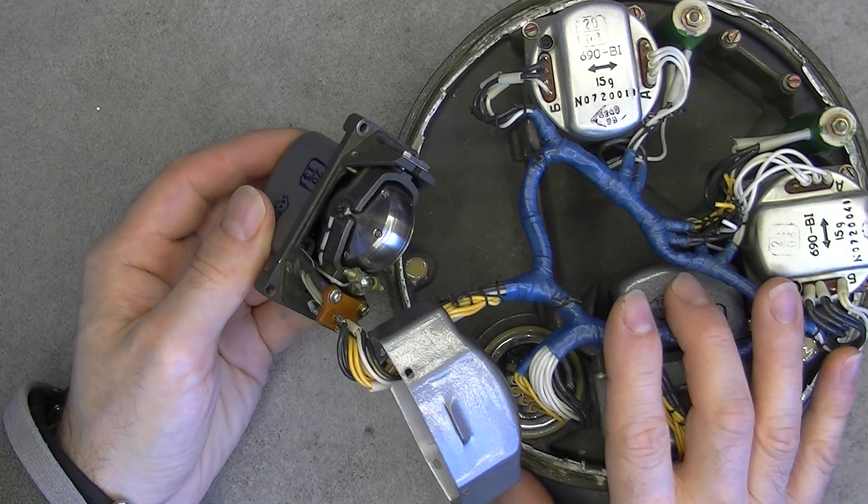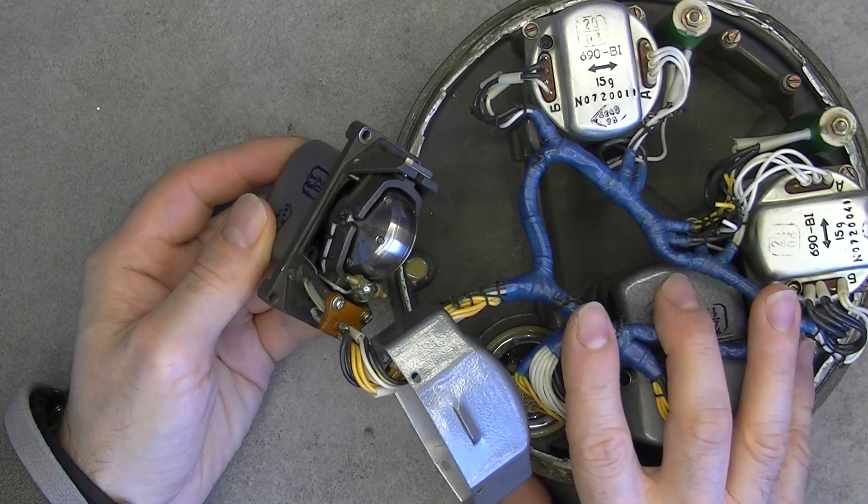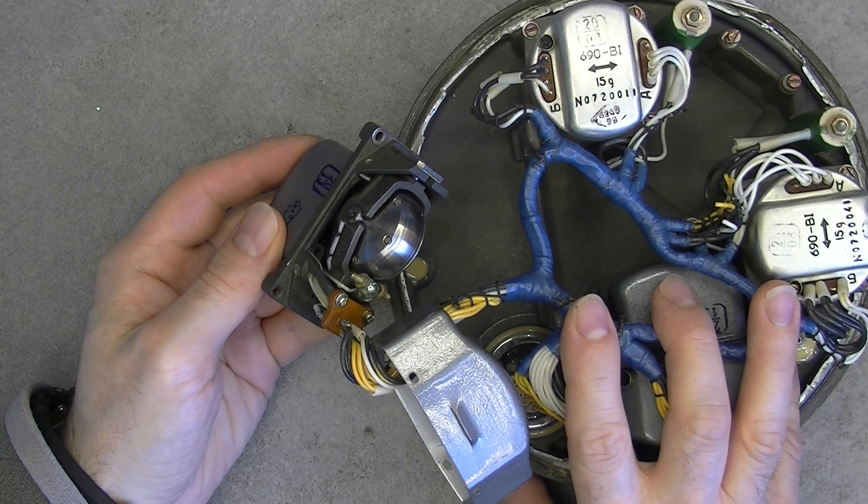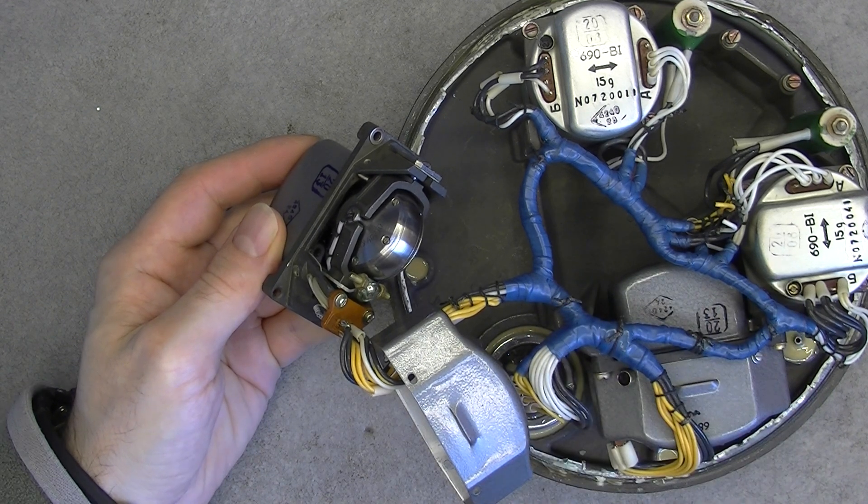So stay tuned for one more Soviet missile gyroscope spin-up — it will be even more noisy. Bye bye, take care.